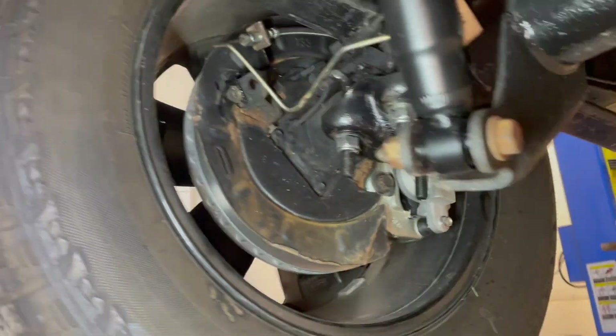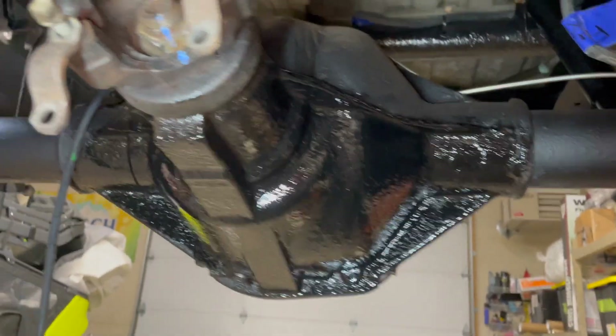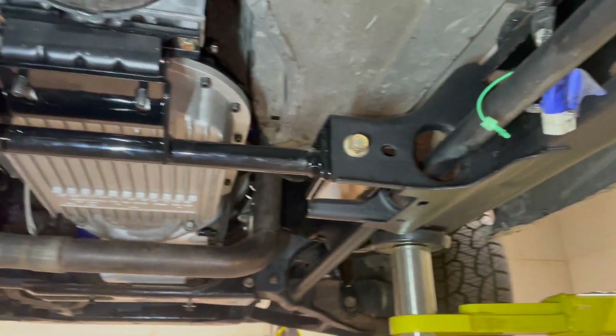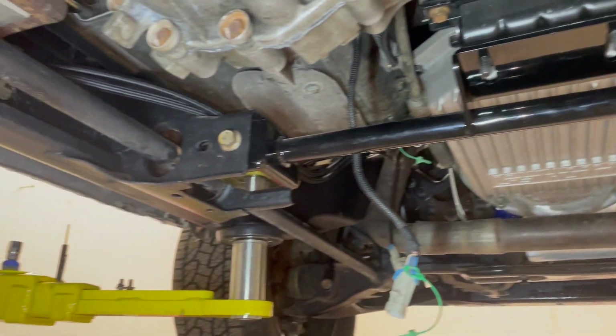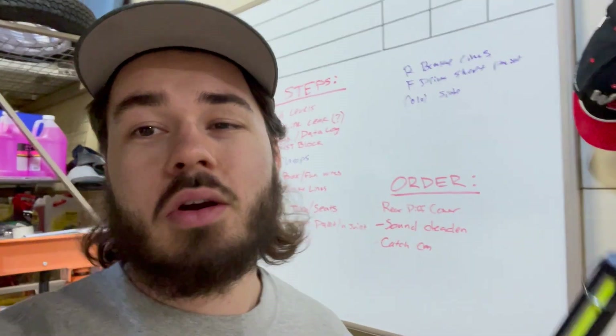Everything's looking good. Got the rubber lines torqued down, banjos and crush fittings are all tight. The rear axle was also one of the things that needed a little touch-up, along with the fuel tank crossmember and a couple other spots I couldn't get to with the paint gun. So I can't cross anything off my list other than paint the driveshaft.